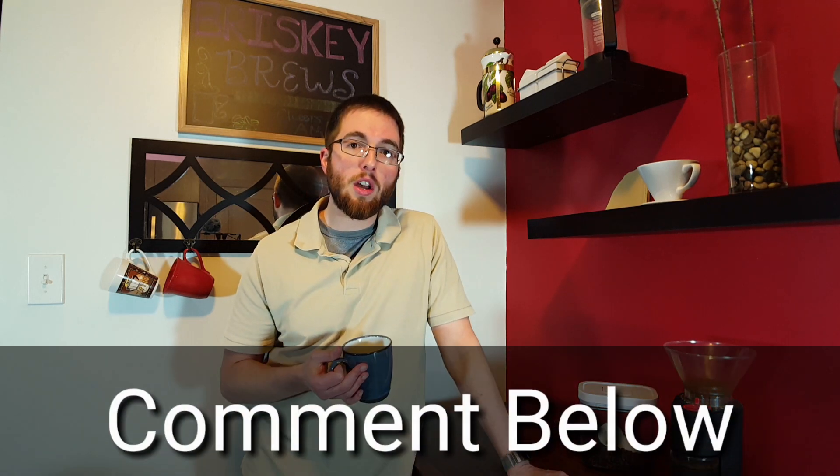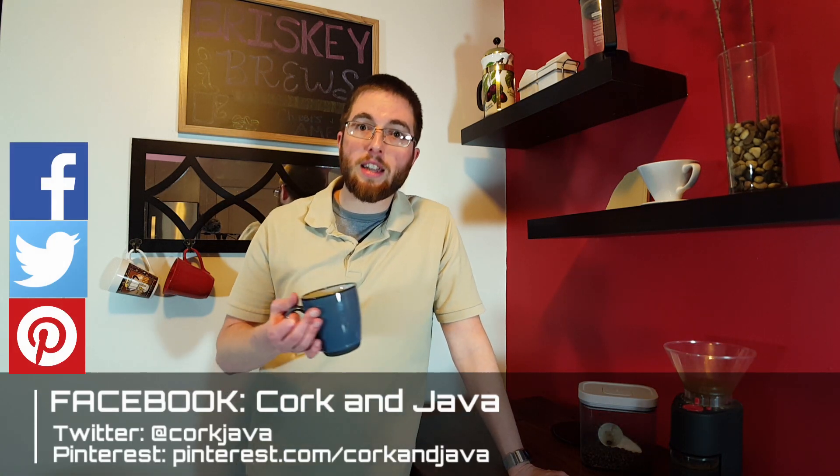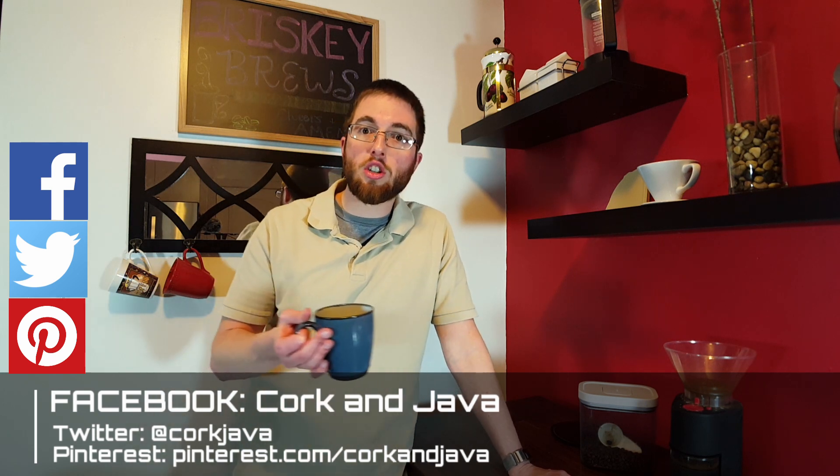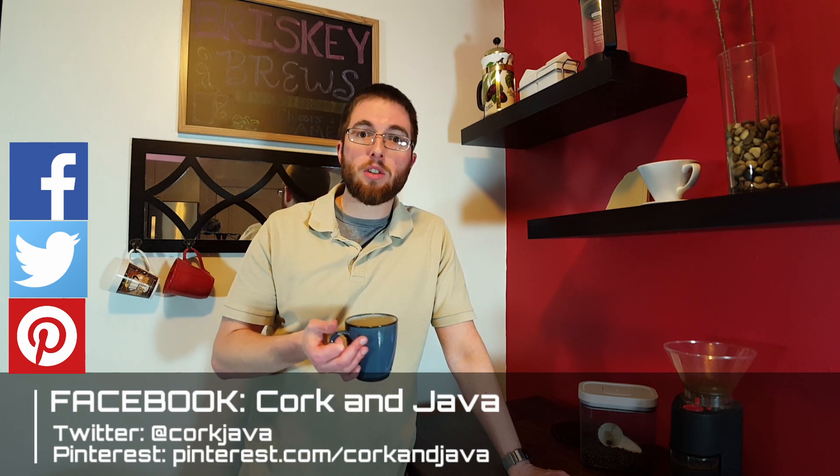All right, that's going to do it for us here at Cork and Java today. If you like this video, please leave a comment below with what are some of your favorite coffees — I'd like to know. We have a Facebook group on Facebook, it's Cork and Java, so just go and search for us there. We got a Twitter handle, which is at Cork Java. And we also have a Pinterest account, which is Pinterest.com slash Cork and Java. Until next time guys, bottoms up.